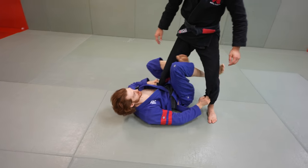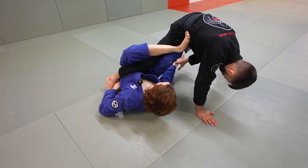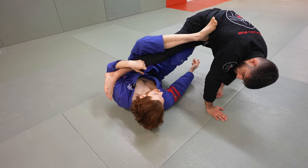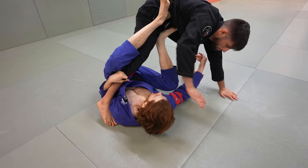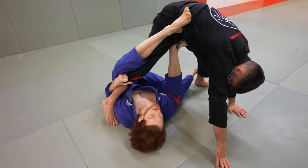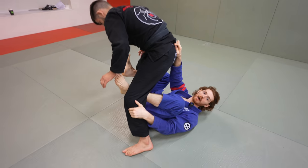The second option: I look for this pant leg. Because he steps so far away, it becomes really easy to underhook this leg. Immediately once I underhook, I threaten coming up — so he drives back into me. I push with this and that makes it easy to underhook here. We come through to basically the same position and progress towards the back.